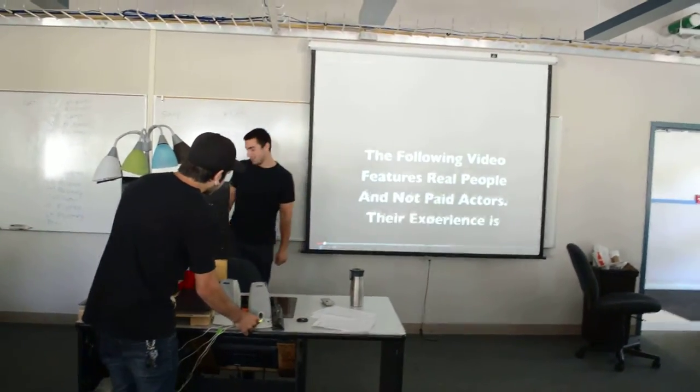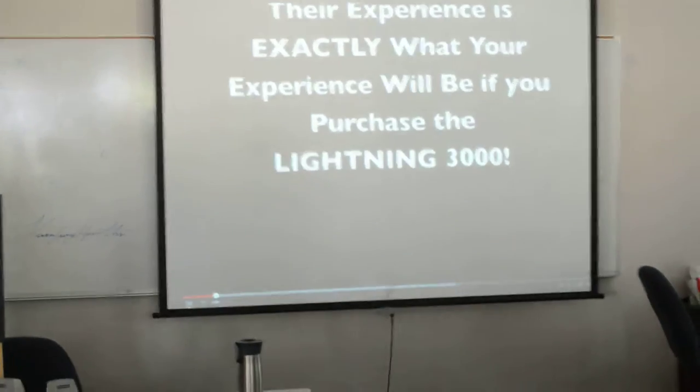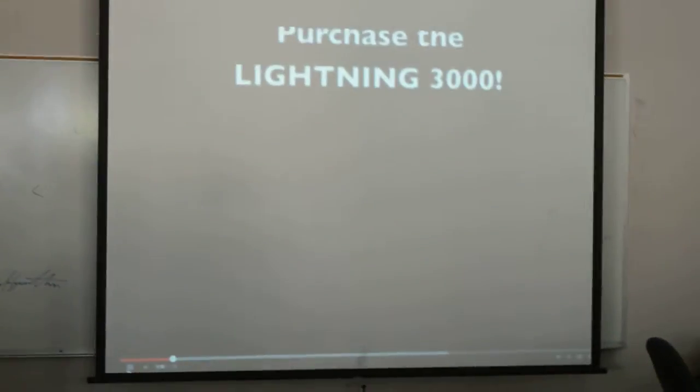The following video features real people and not paid actors. Their experience is exactly what your experience will be if you purchase the Lightning 3000.